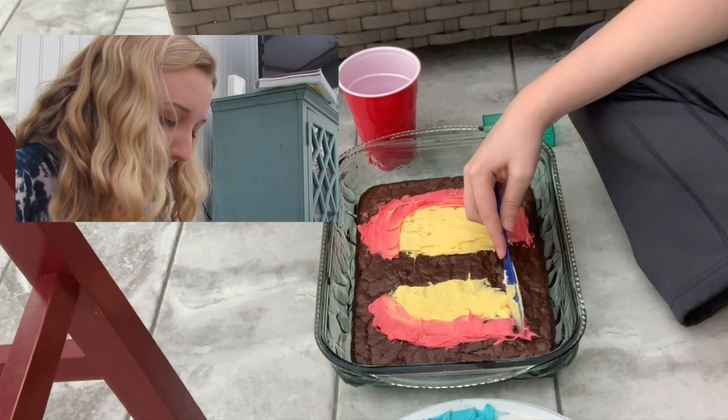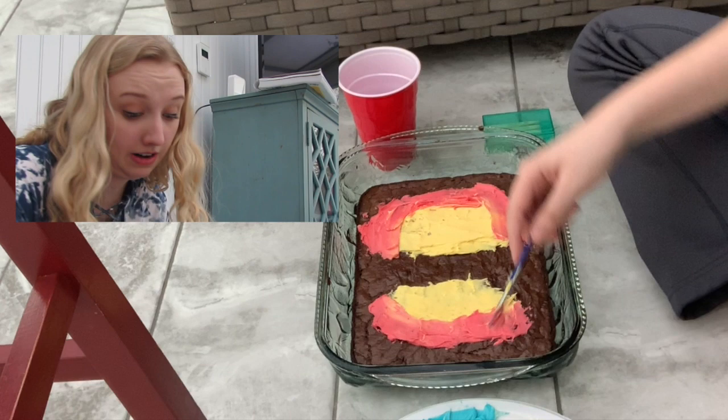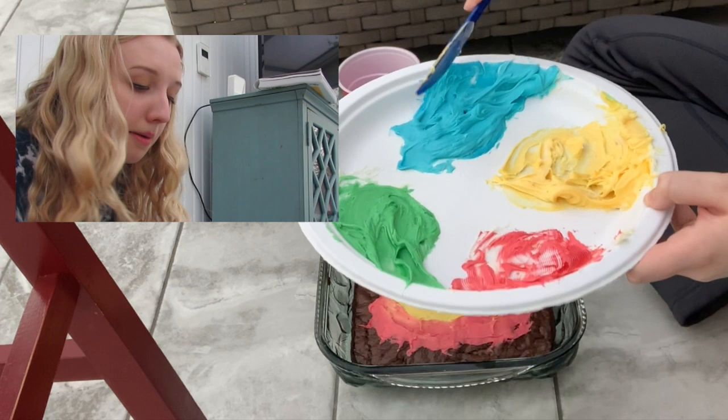I used to paint on canvases like a normal human, but then I started painting on my head and now I'm painting on a brownie. What else could I do? I like a challenge. What can I say? I'm going to go in with some red and go straight around it. What's kind of sad is since I'm lactose intolerant, I will probably end up scraping off the icing whenever I eat it, but you do what you gotta do.